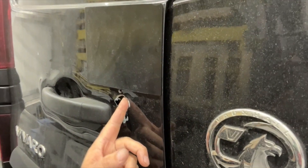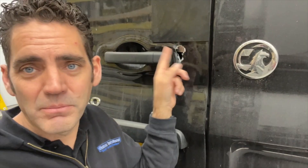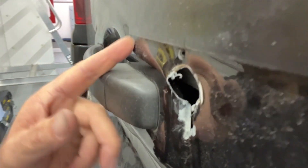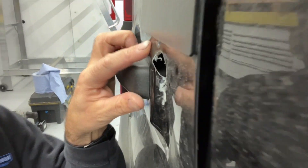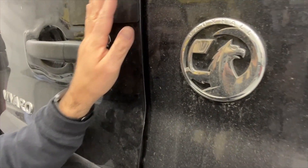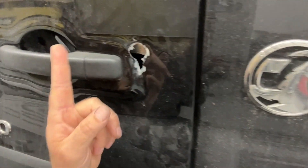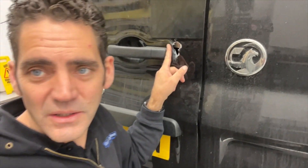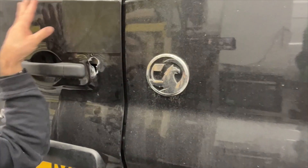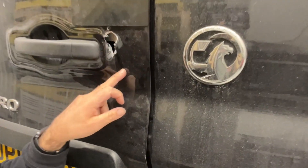Now, this van has already got a security shield on it, but the thieves have still attacked it below the shield. And where they've gone is — can you see this handle sticks out on this van? I'm seeing this a lot now, attacks where thieves, because there's a shield in this area, are moving and making a hole over here. And the problem is that although ourselves and other companies have got flat shields covering this area, and we have our oversized shield that covers out this far and comes down to around about here.